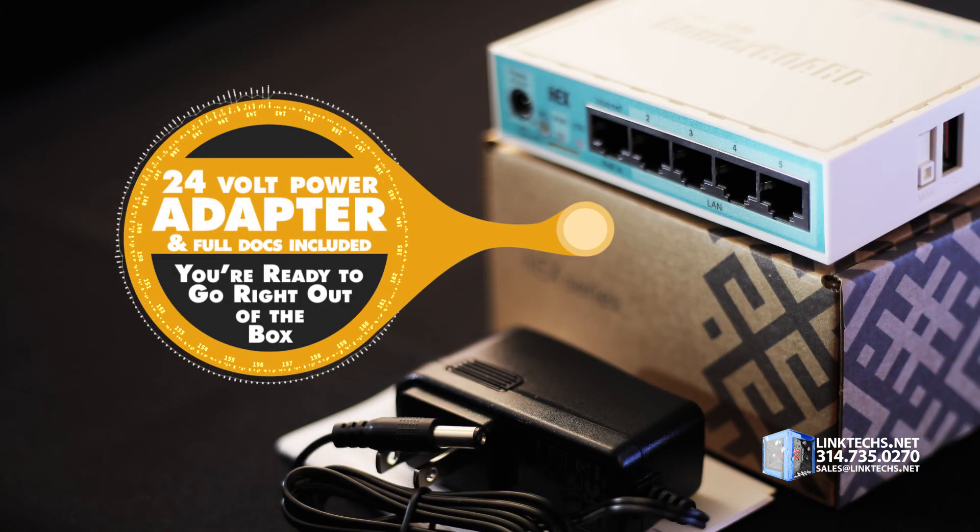Each unit includes a 24-volt power adapter and full documentation, so you're ready to go right out of the box.